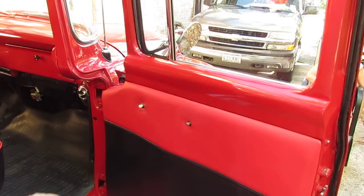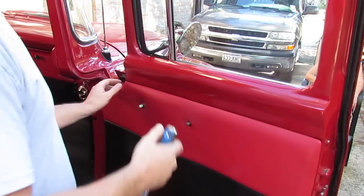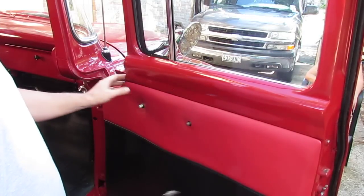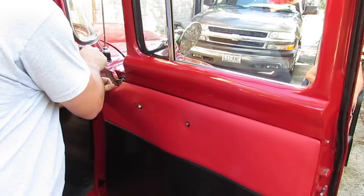you pop off your side here. It's got little plastic rivets in here. If you've got a fancy paint job, obviously you want to be careful about this. This is a little older restoration, so we'll go ahead and get in here and pop these off.